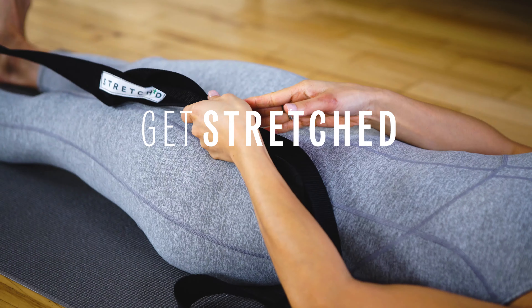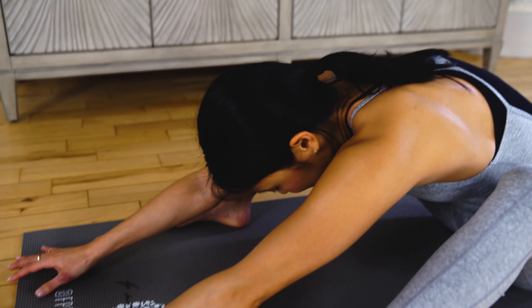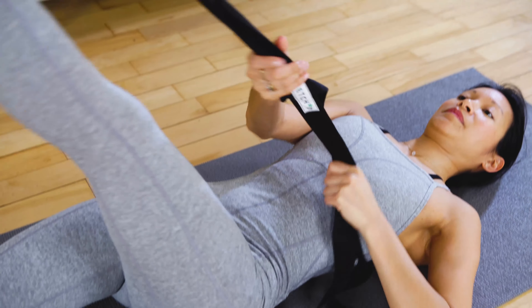Hey guys, welcome back. I'm Vanessa, co-founder of Stretched. I'm here with FP Movement today to show you three stretches that you can do post-workout to help reduce soreness.